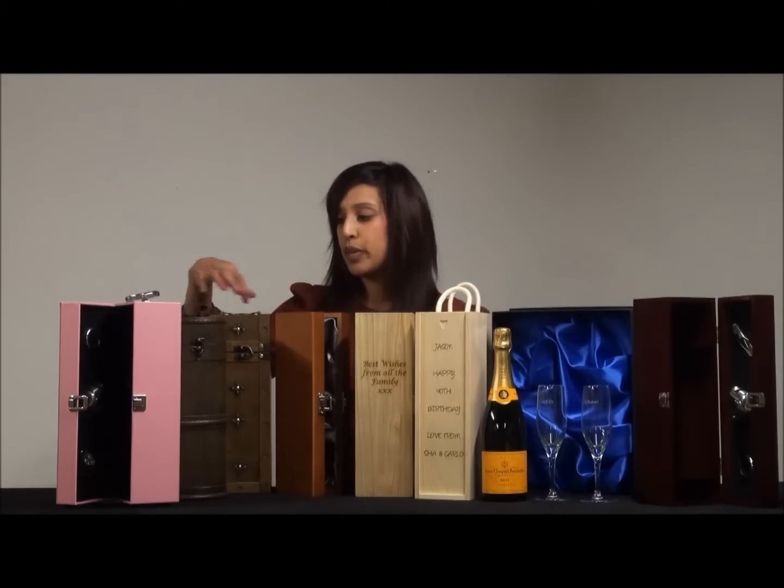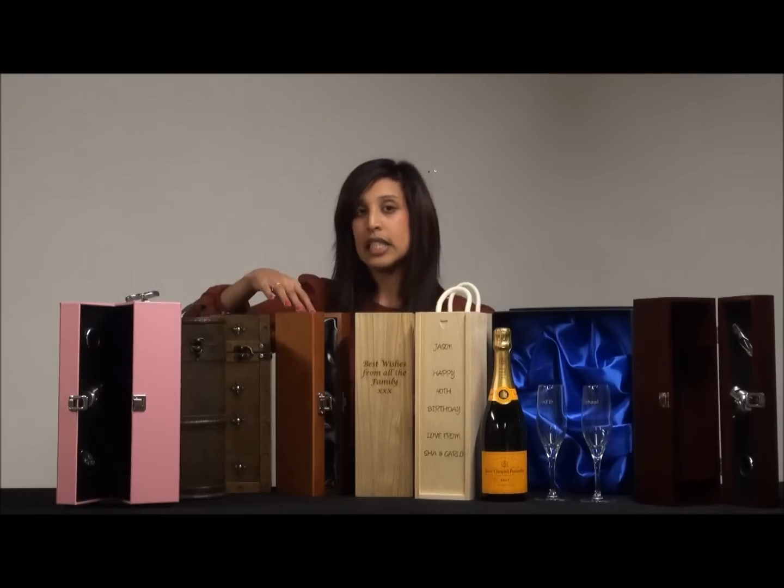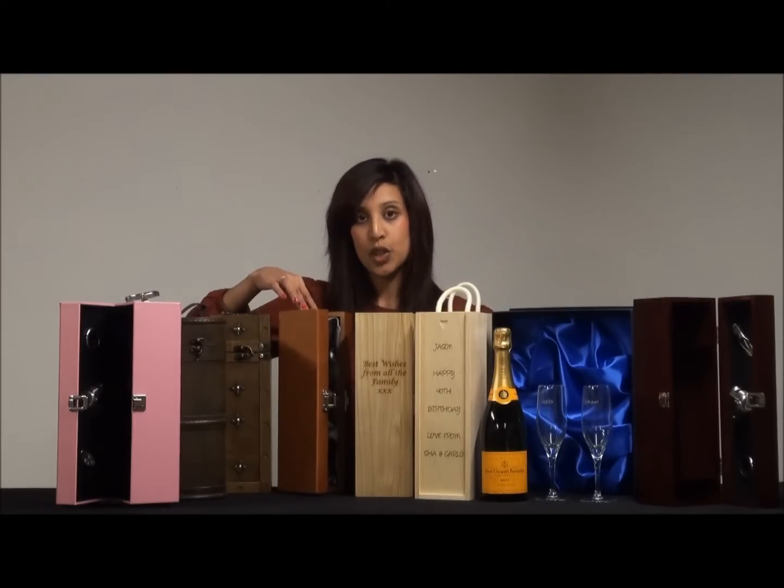Alternatively, you could maybe choose one of these wooden gift boxes. We've got a barrel box, we've got a treasure gift box, as well as this luxury satin lined wooden hinged box.